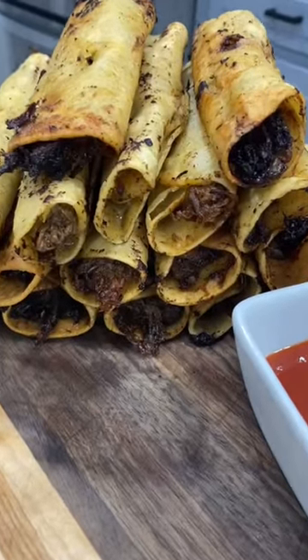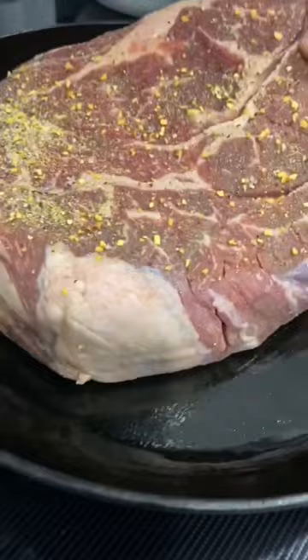Crispitos were always one of my favorite school lunches, and this homemade version is pretty close. I just season a chuck roast with salt, pepper, and garlic, give it a sear, and then throw it in the crock pot.